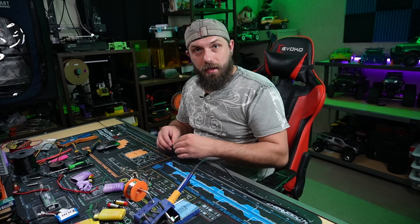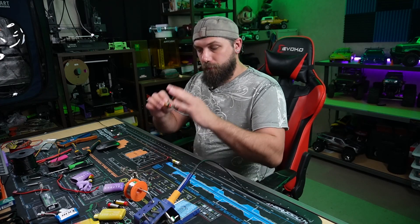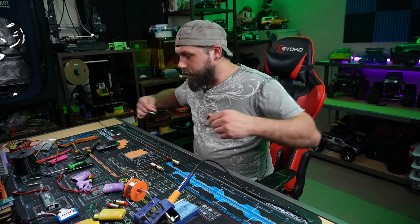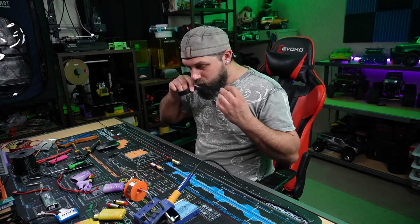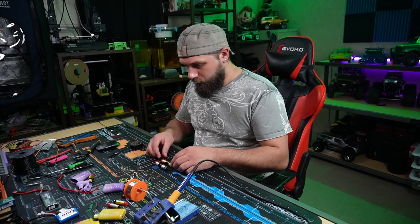Let me go ahead and make another cell and then we'll start hooking these up in parallel. Got my second cell made — this is also 7.4 volts. Now, before I go any further, these are a little bit floppy and I don't want to rip the contacts out of the battery. So I'm just going to take some electrical tape, wrap it right around the center, and give it some strength.